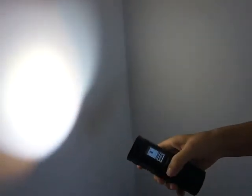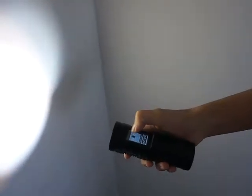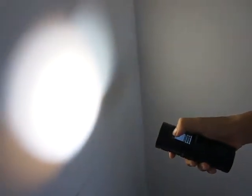When you turn on the flashlight, you can adjust the brightness by sliding your fingers up and down on the touch screen. When you slide down, the output will be dimmer. When you slide up towards the head, it will be higher.